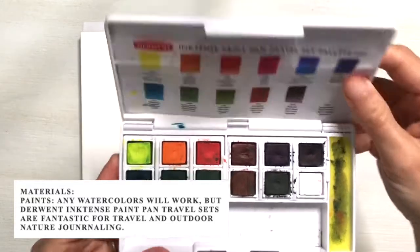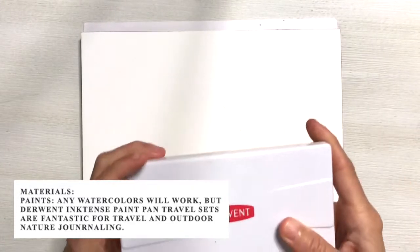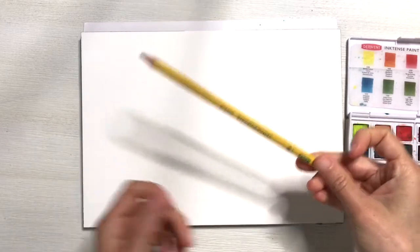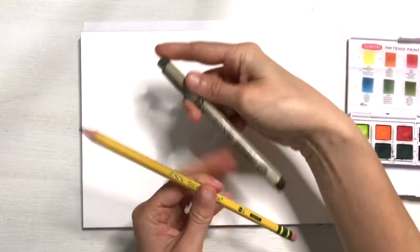Any watercolors will work, but Derwent Inktense Paint Pan Travel Sets are fantastic for travel and outdoor nature journaling. They come in these fancy little kits, they're easy to pack up, super clean, and I always have a pencil with an eraser as well as a micron pen set up so that I can take notes.